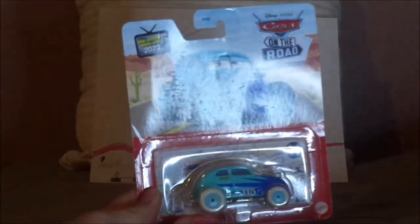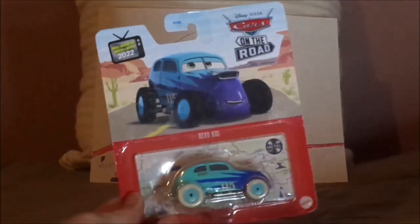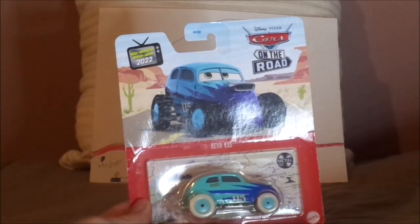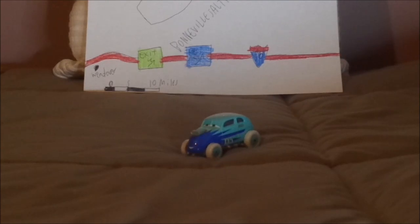And now, without any further ado, let's get this car unboxed. I'll be back right after this has been unboxed. Here we got Revo Coz all opened up and out of the package.